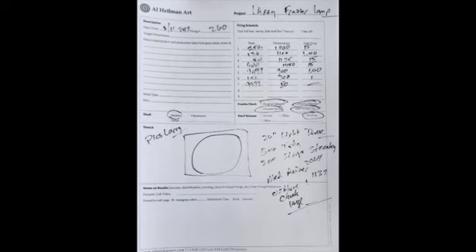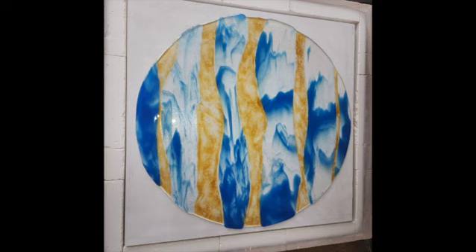We got this into the kiln, cleaned up the edges, and it was ready to fire. It was fired on a sheet of thin fire paper and it fired beautifully — nice texture, good depth, a little irregular edges. I offered to trim those off, but Larry said no, he liked the irregularity. So we moved on to the next step.